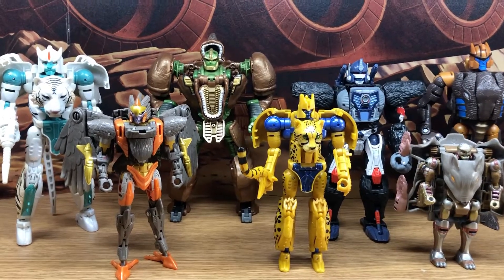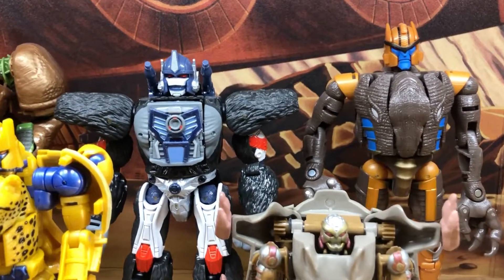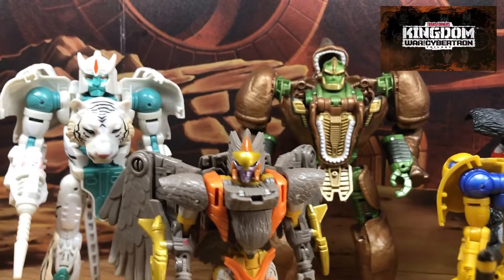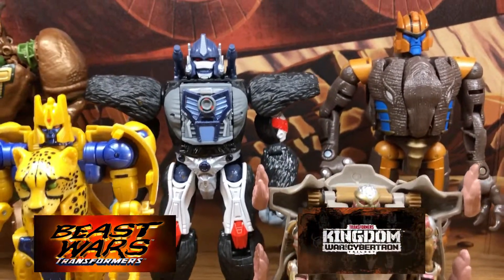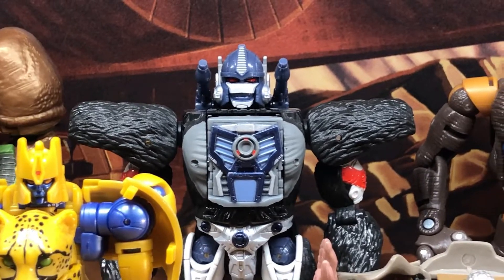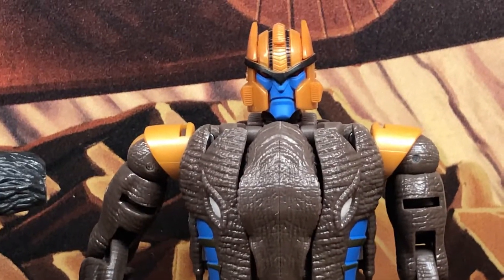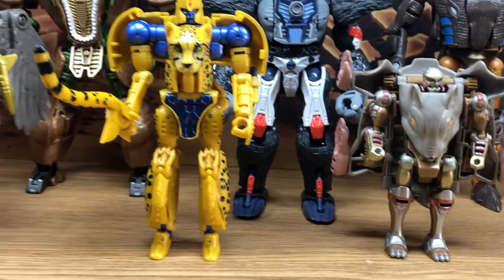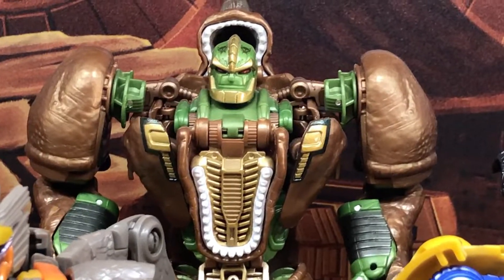Here's a look at my Beast Wars collection of Maximals from the current mainline War for Cybertron Kingdom series. I look at these as basically updated retail versions of Beast Wars characters, and I want to go over my collection and share my thoughts and explain why I chose to have this set like this instead of getting all Kingdom figures.